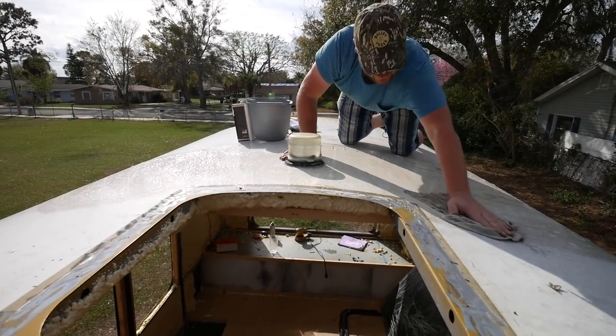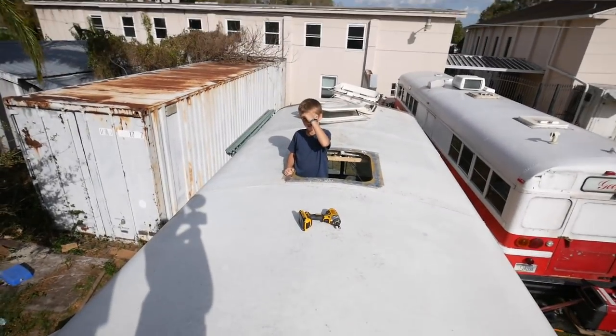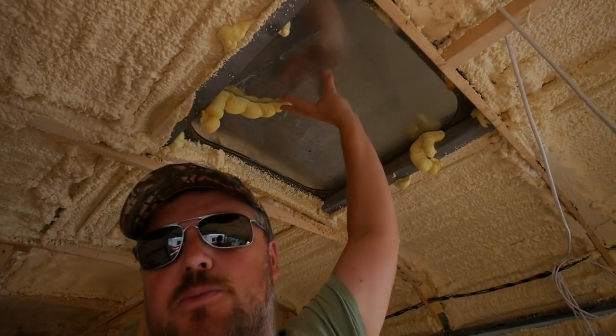Yesterday the boys and I got up on the roof and washed it all down. Then I installed these metal pieces to cover up our old roof vents. I'm going to have to put some spray foam over this, or put some foam paneling, something like that. The roof is pretty much ready for paint.